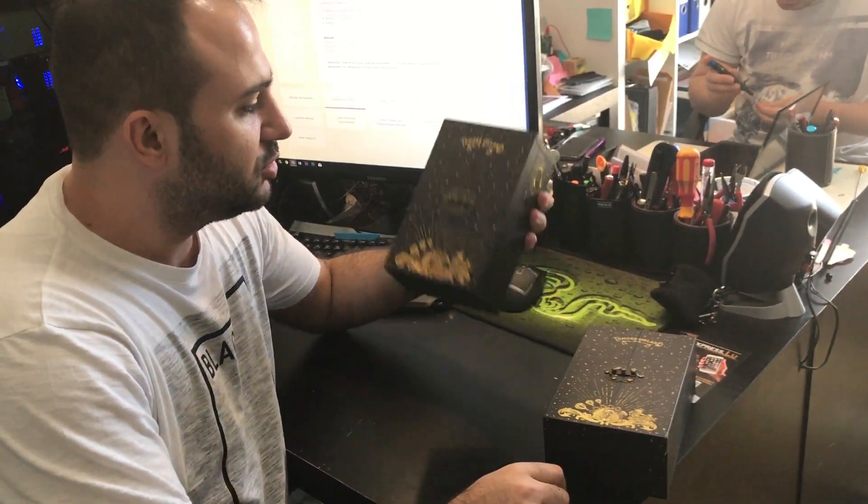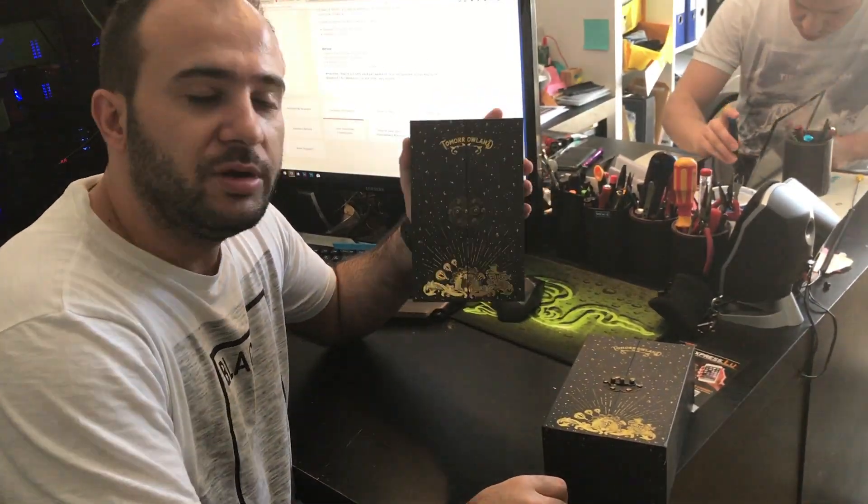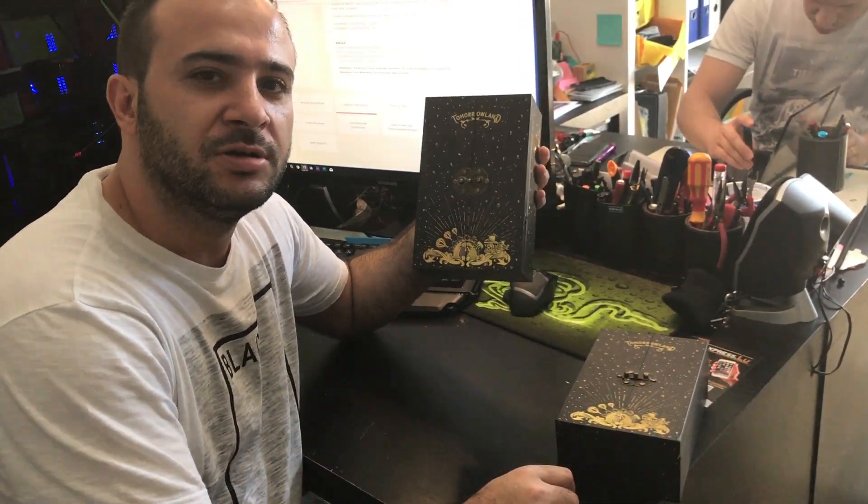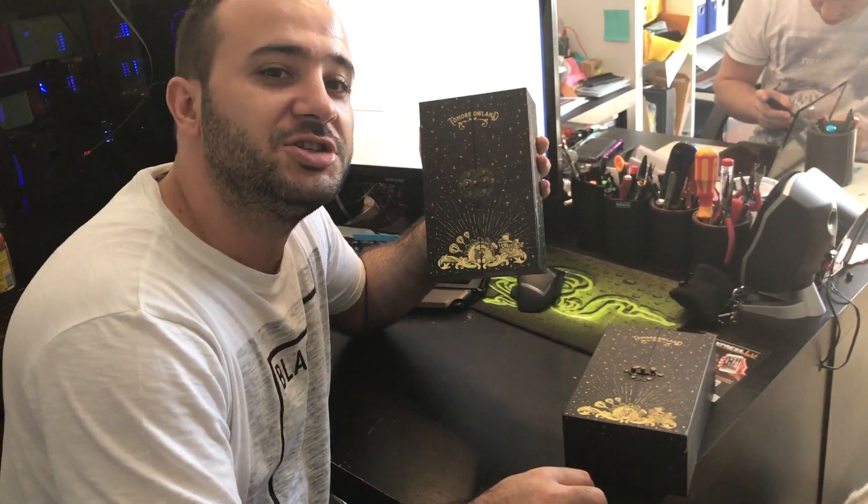Hi! Today we have received these two boxes. It should be the bracelets for Tomorrowland 2017. So let's take a look at the bracelets for this year.